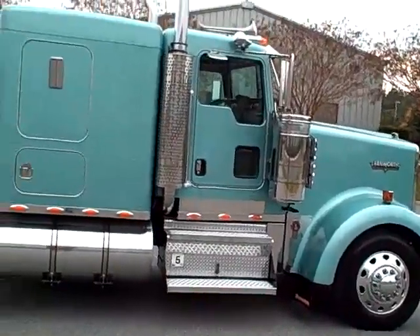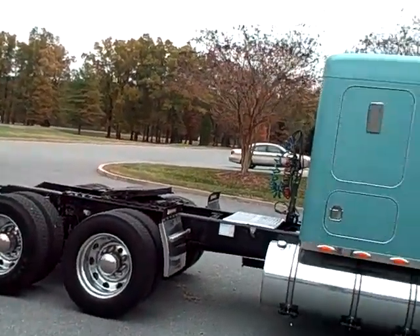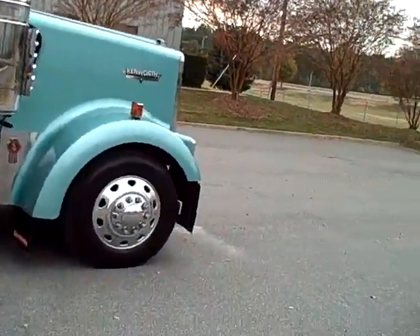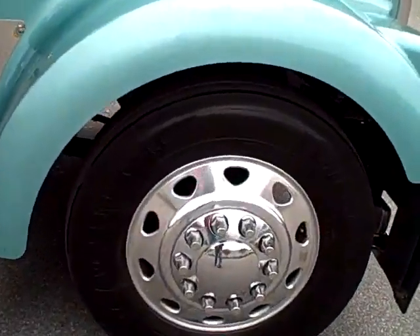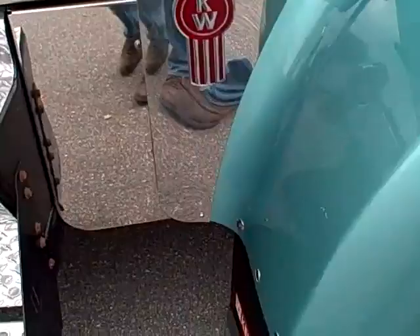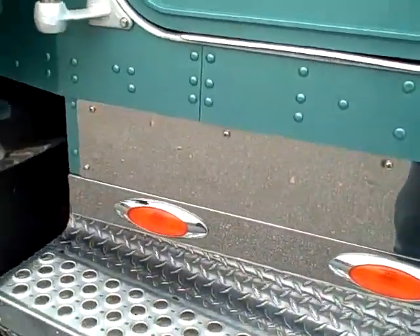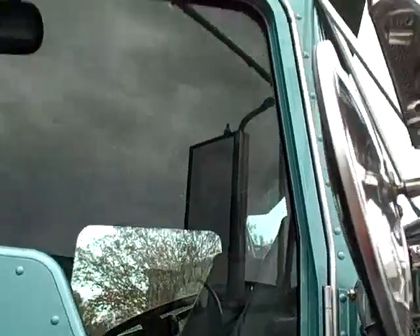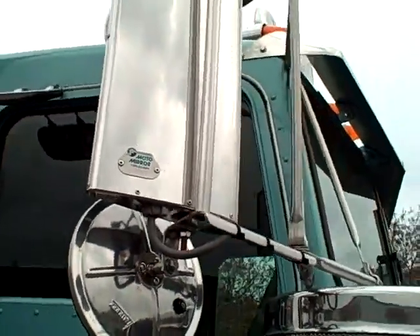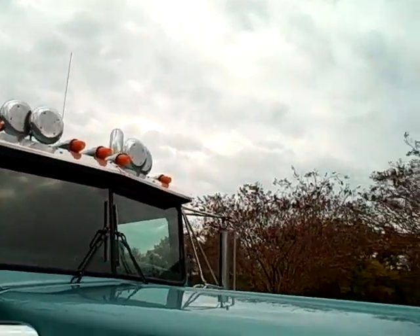It's an '03 W900L sitting on a 265 wheelbase. Clean truck. It's got a real good set of Michelin steers. Put the pinwork mud flaps on the hood. Panel light accessories here. The daylight doors, spotlights, Moto mirrors. Four horns and old school bus lights.